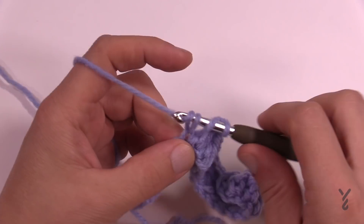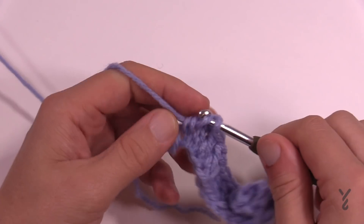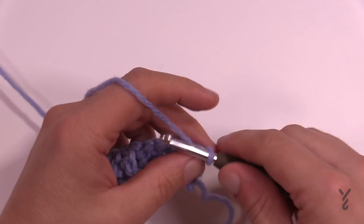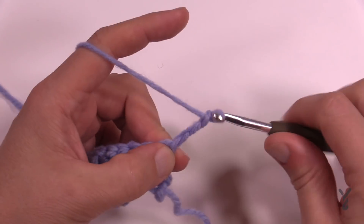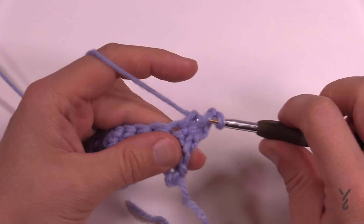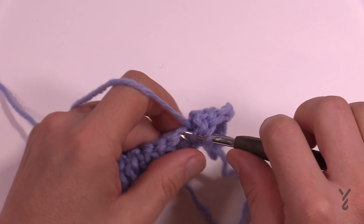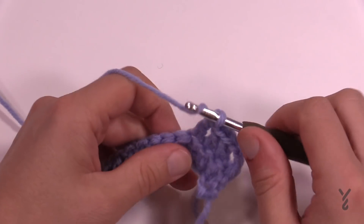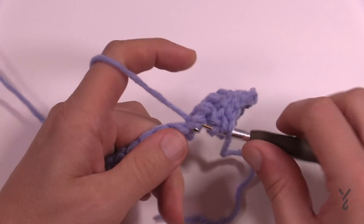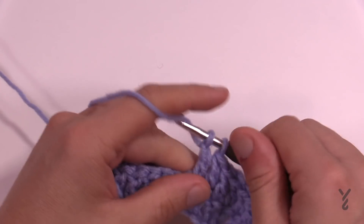Go back and forth so that you have a total of six rows, then get your tape measure ready. Do not fasten off — we're going to pull this out after you get your test done, see where you are, and then carry on into the first week of clues.